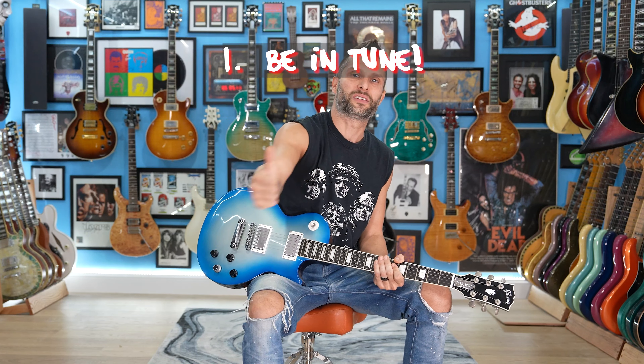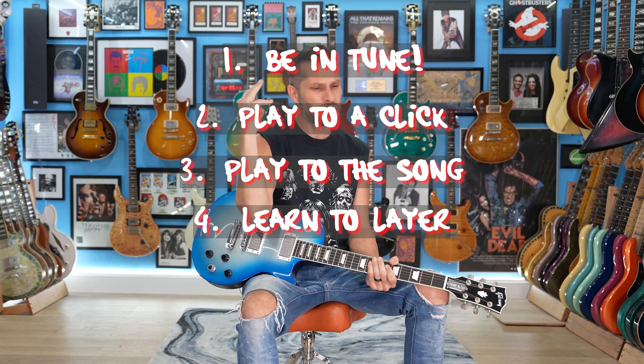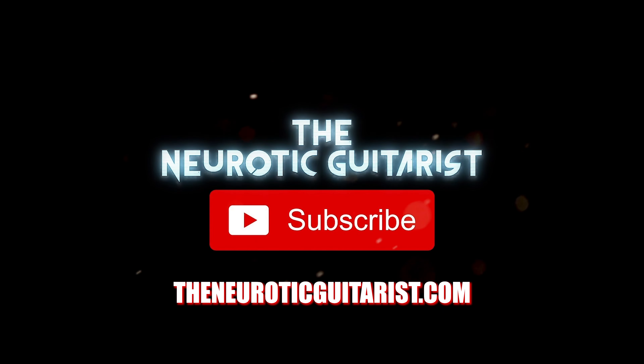If you do those six things — stay in tune, play to a click track, play for the song, know how to layer yourself, play with melody, and surround yourself with better musicians that keep you in line and help you learn — you will get better. And I can't wait to hear about it. Why don't you smash that subscribe button already?